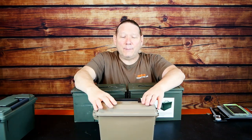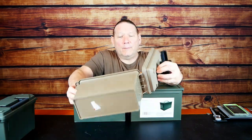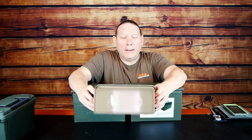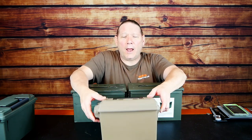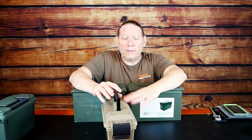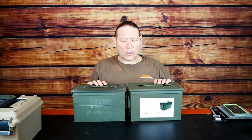Our next plastic box is by MTM — this is a Case Guard box and it's also got a seal in it, made to be watertight or water resistant. This company makes a lot of different products; I've seen them at different sporting goods stores and online. This happens to be a smaller ammo box, reasonably priced and seemingly fairly well constructed. We'll take a look at the construction on those.